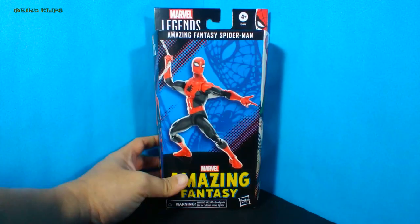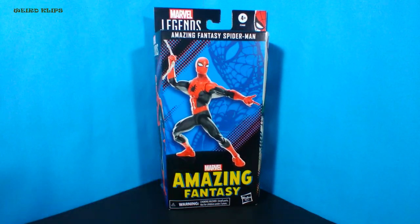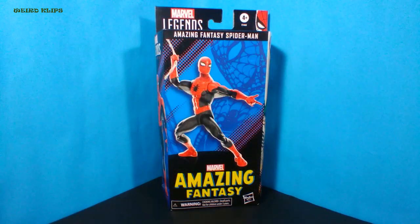Amazing Fantasy — sounds like a fairy tale. Hello viewers, welcome to my channel. You can join me today to unbox this action figure. It's the action figure of the first appearance of Spider-Man when he was a young teenager.